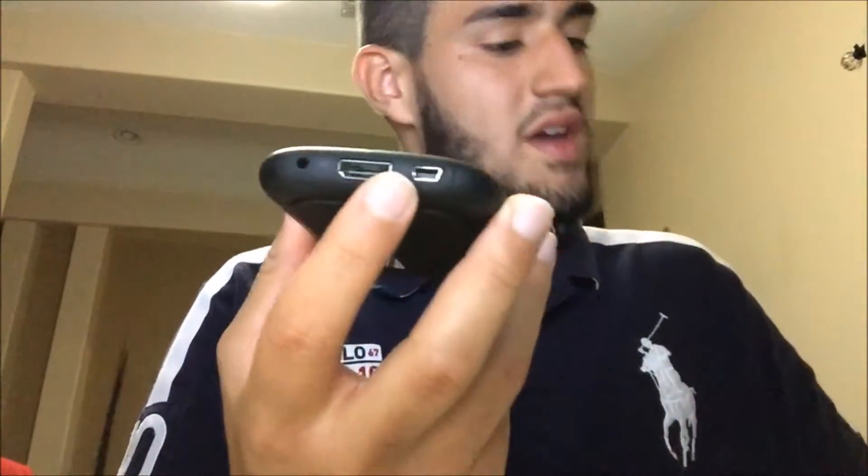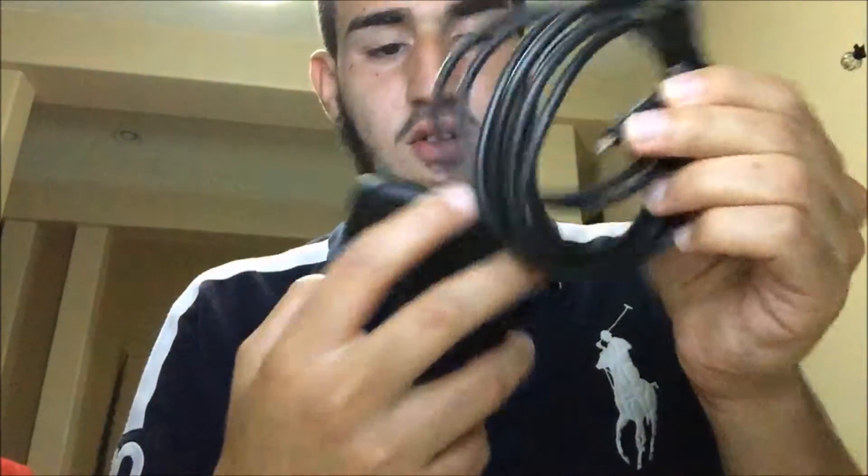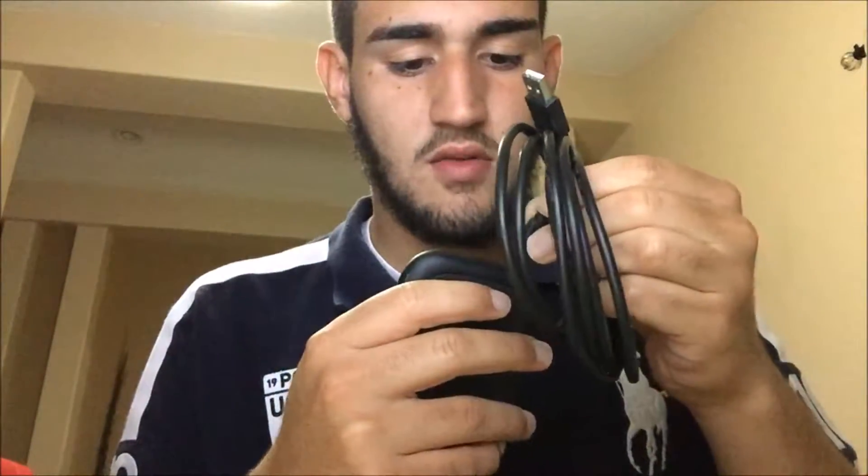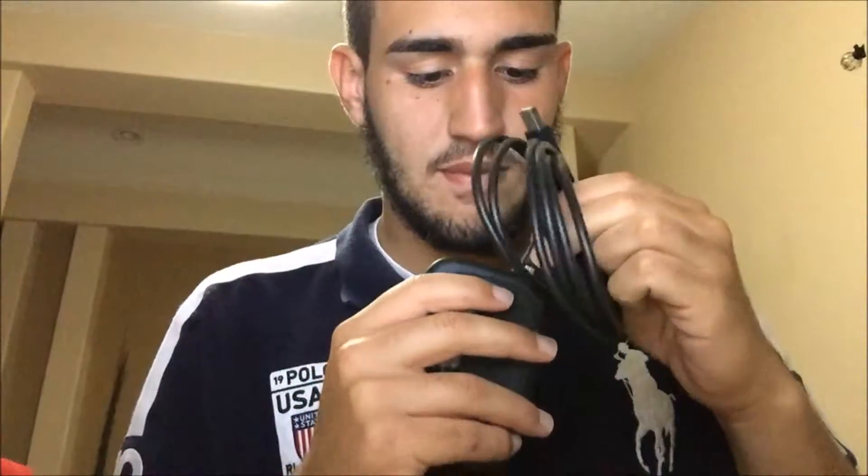As you can see right here, the HDMI goes here, and then the other cable with this one — this little end goes right here. I'm putting it in backwards. I don't know what this end does since I'm pretty new to this.